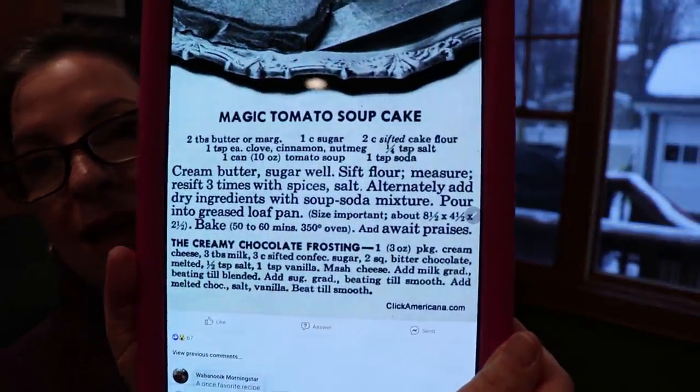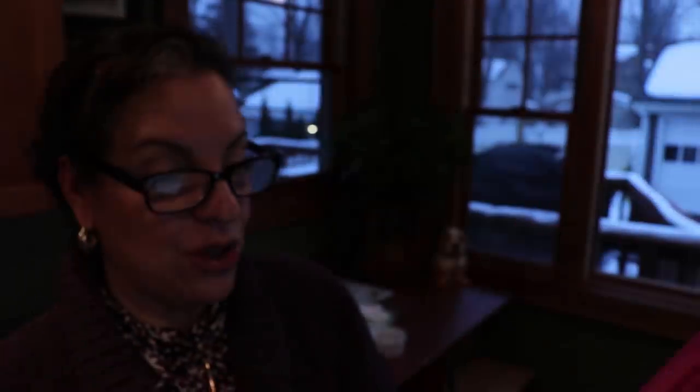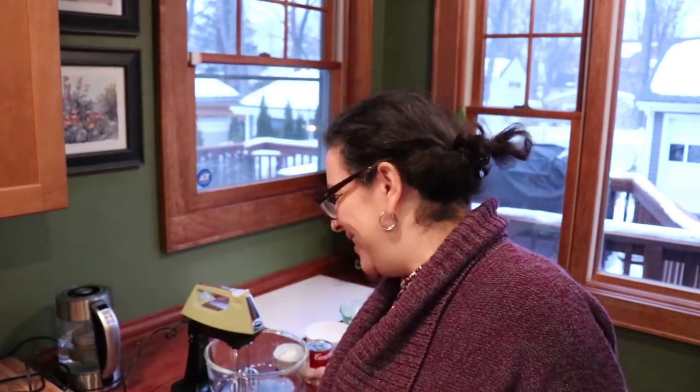It's called the Magic Tomato Chocolate Cake. Hey, tomatoes are fruit, so why not? I had it saved on my Facebook for a long time. It's from clickamericana.com — it looks really good, black and white picture. Basically it's a chocolate cake, but the chocolate is on the outside. It's mostly spices: clove, cinnamon, nutmeg. And the ubiquitous tomato soup came from Campbell's. It sounds horrendous and delicious at the same time.